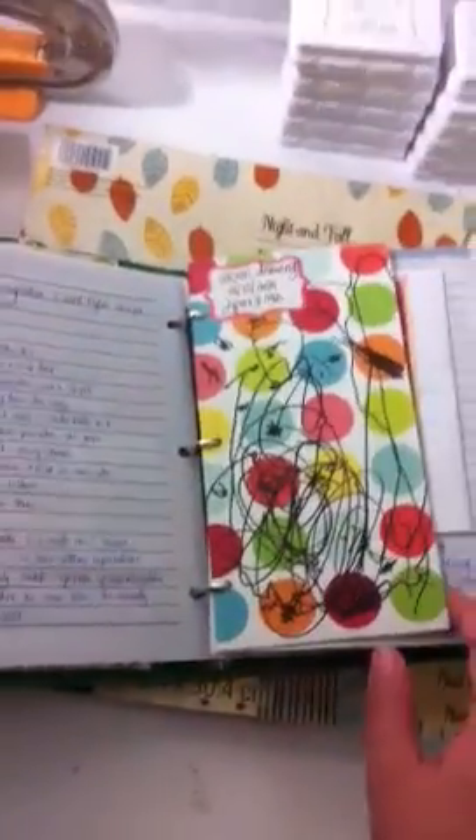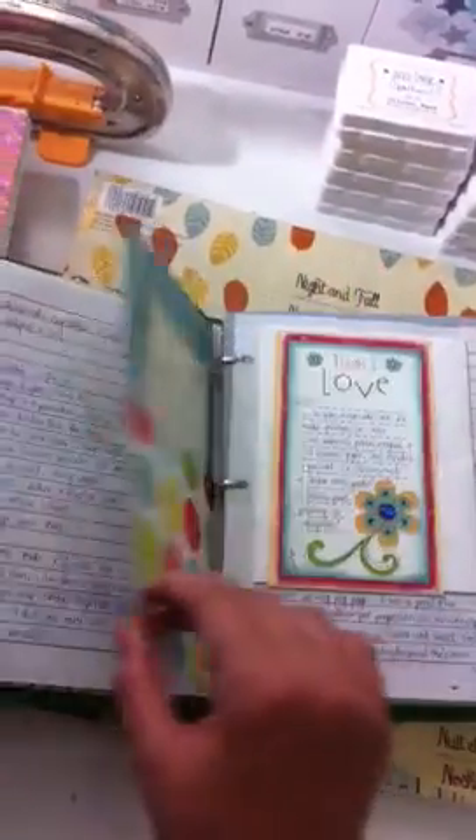I pretty much filled it with the papers that I hoarded in the past and now I'm ready to let go.